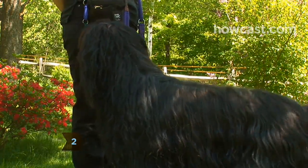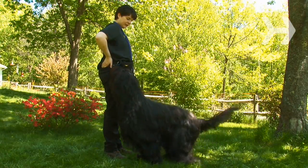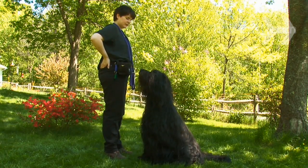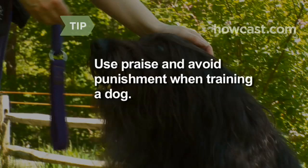Step 2. Get your dog back standing and repeat the sit command. Keep increasing the delay between command and reward until they can successfully stay still for several seconds. During these delays, start to use the voice command: Stay. Always use words of praise and avoid punishment when training a dog.